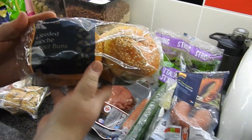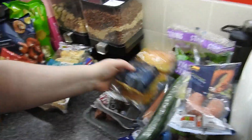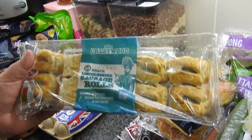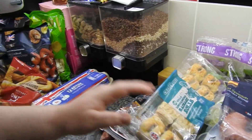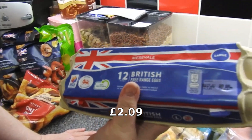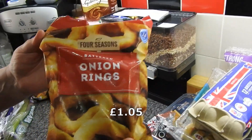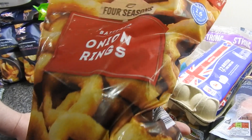Got some seeded brioche burger buns to go with the burgers for tea - kids will be happy. These are just Lincolnshire snack sausage rolls for the kids, either for pack-up or just Sam after school. Got a birthday cake to do - a simple version for Sunday - so I needed some more eggs. Got some battered onion rings but they're not the ones we were after, so if we can get the other ones before Sunday we will. The kids love these anyway.